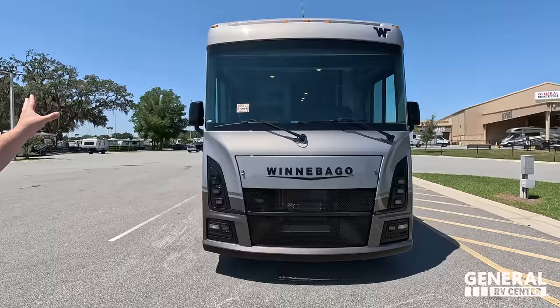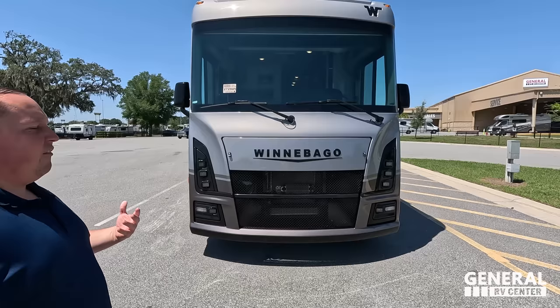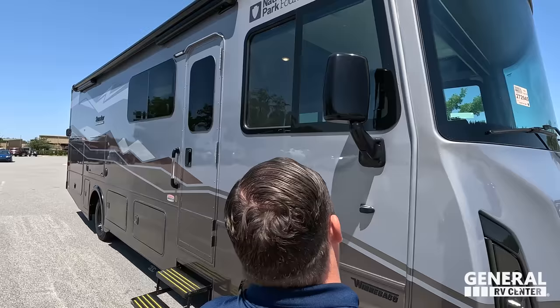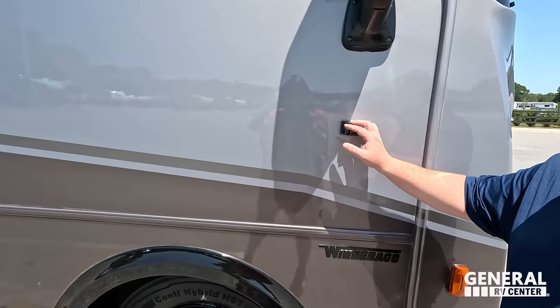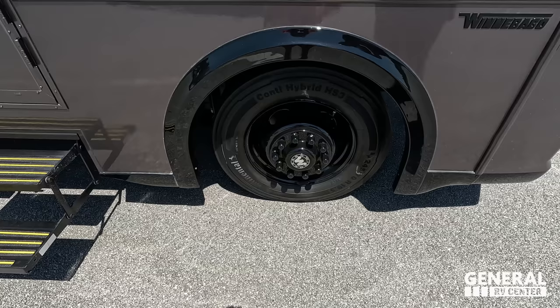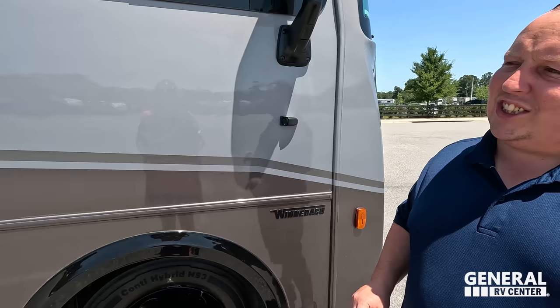Right up front we have a nice big windshield. Look at the blacked-out lights and the blacked-out grille — those are features you're getting in the National Park Edition. If you don't like some of these features or want to save money, you can get the traditional Sunstar or Vista. Coming down the side, we do have black mirrors on both sides with cameras integrated, and look at these blacked-out rims. The tires are Continental Hybrid ContiHybrid 245/70 R19.5.